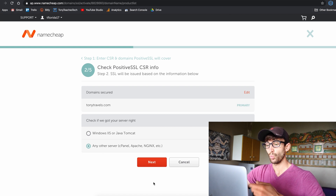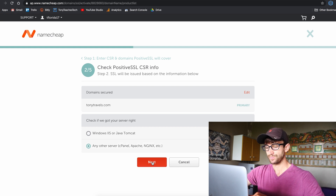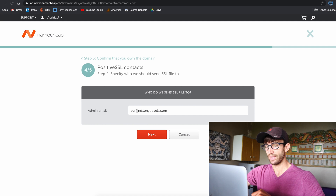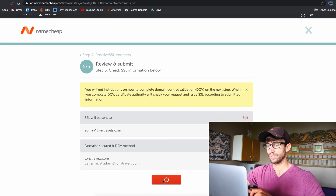This is asking us where the certificate is going to end up. For us it's going to be on an Nginx server because we're working with WordPress on Vultr, and that is installed using Nginx — same thing if you're doing something with Apache. We're going to do domain validation via email, and we're going to send it to admin@tonytravels.com, which was automatically detected from our certificate signing request. Everything looks good — click Submit.